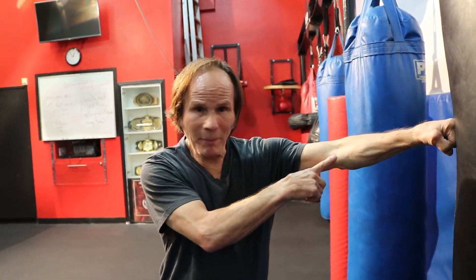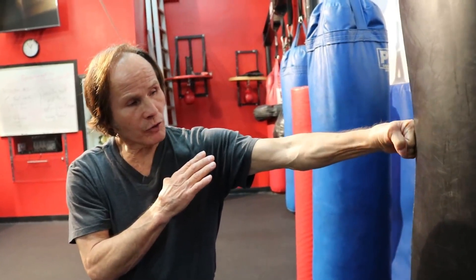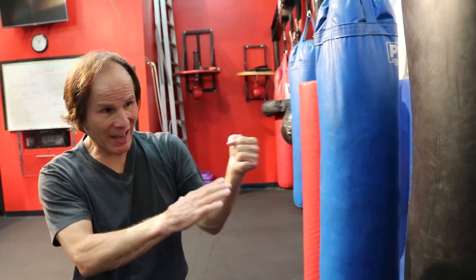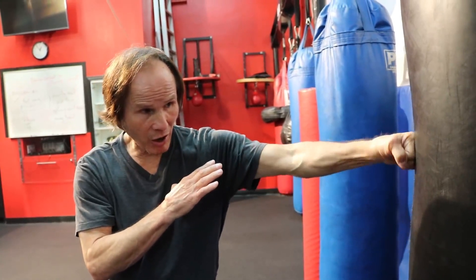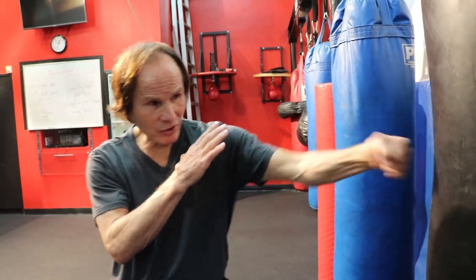So the range is with the arm bent — it goes in. Notice at the end what we call carving. When it hits the bag you carve with the wrist, and that's what cuts the face at the end of it. You hit and carve. The key is to find the timing so that as you hit, you carve.